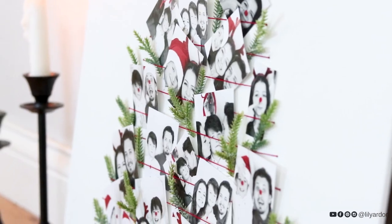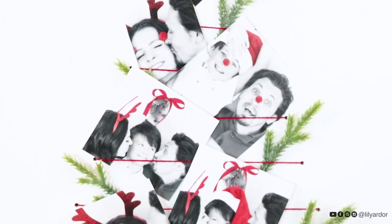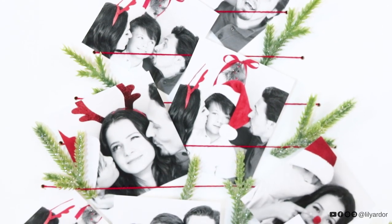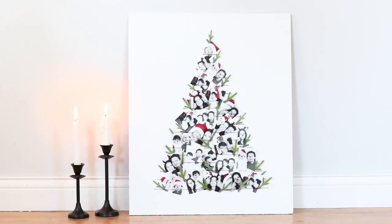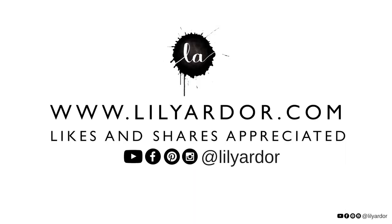That's all for this DIY. I hope you enjoyed it and I hope this inspired you to make your own personalized Christmas tree. Thank you so much for tuning in, everyone. Thank you so much for your love, your support, and thank you for helping my channel grow. I'll see you all next time. Bye!